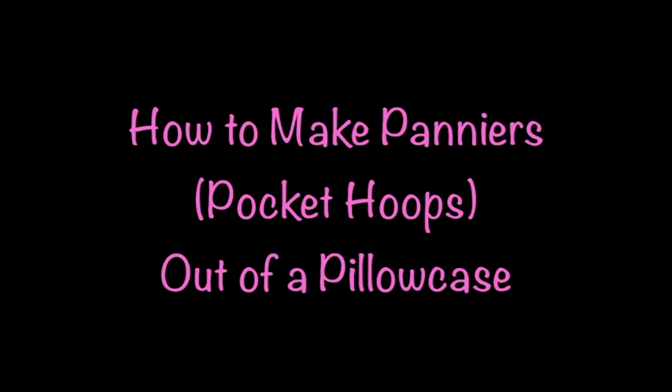Hi everybody, this is Jennifer from Fertilump and this is a tutorial on how to make panniers out of a pillowcase.